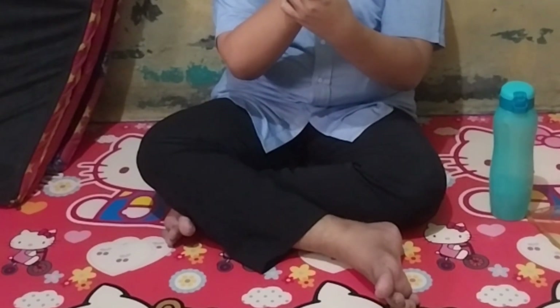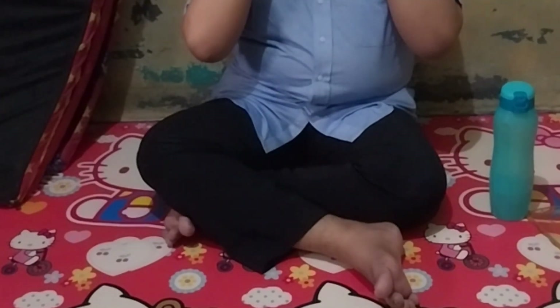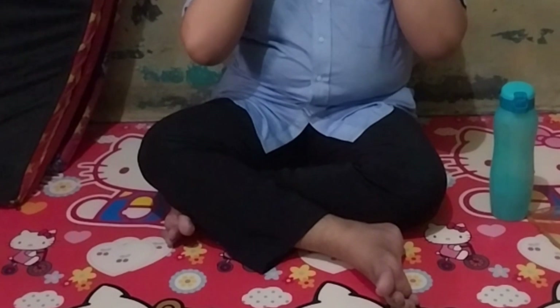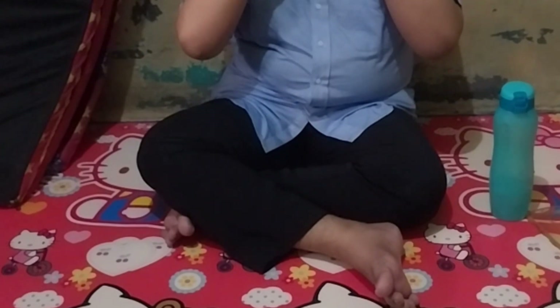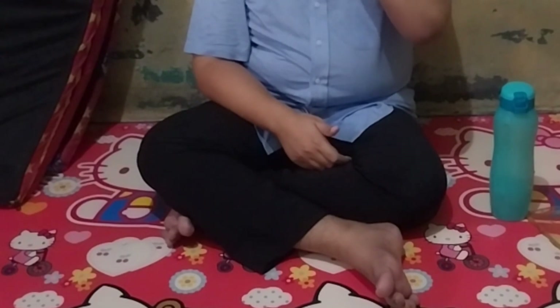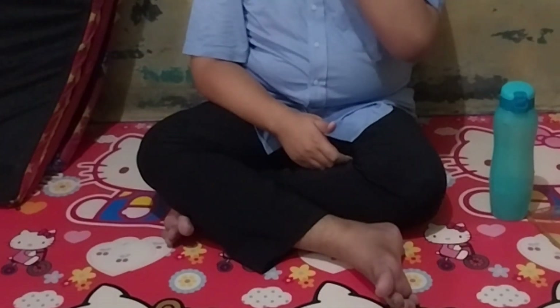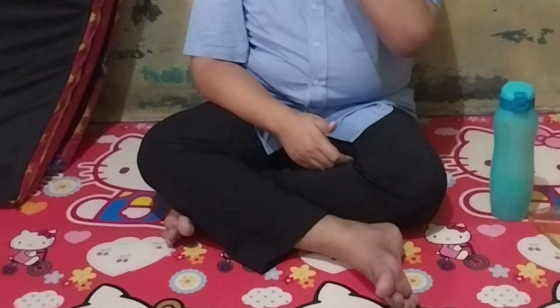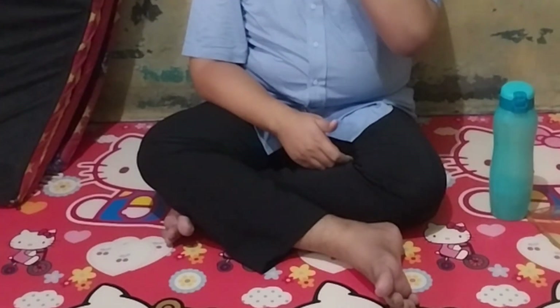Jika ini sudah, baru kita pindah ke daerah kepala depan tepatnya. Di antara alis, itulah titiknya. Cara mijatnya begini — ke atas. Ini juga kurang lebih 1 sampai 2 menit, kondisional.